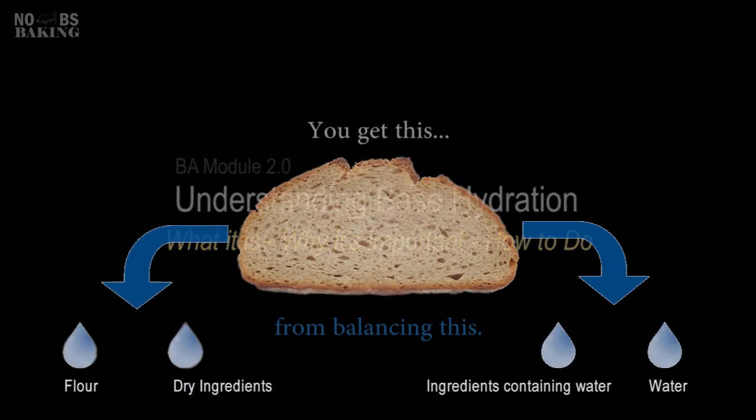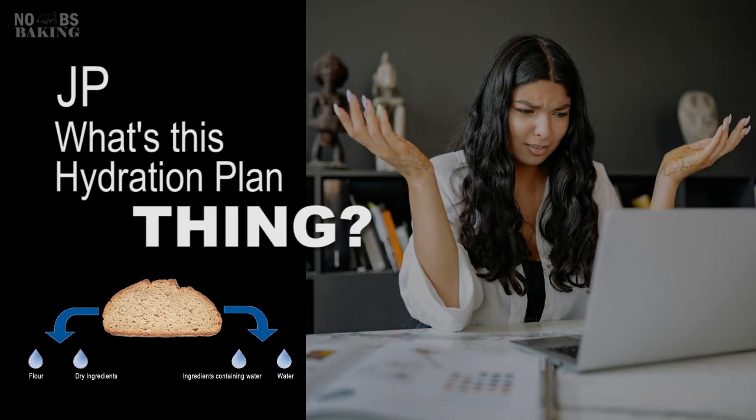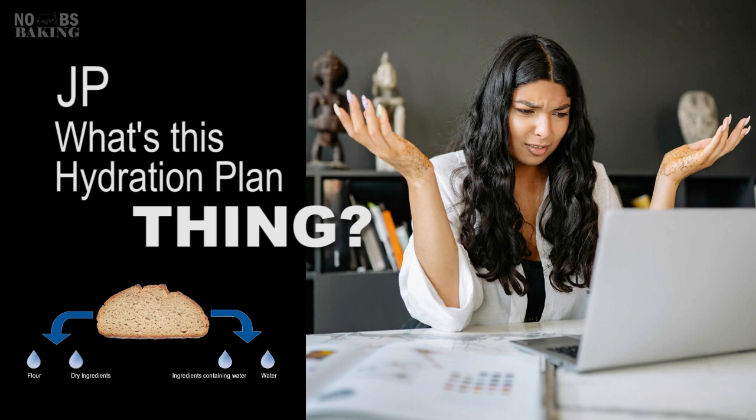Greetings everyone and welcome to No BS Baking. You got JP here. Today I want to talk about the importance of and how to determine a base hydration plan. You've heard me over and over again talking about establishing a base hydration based on the flour and the product you're making, and then balancing this hydration with the ingredients you add. This is probably the least talked about and least understood aspect of bread making at the home baking level, but it's standard procedure for baking and R&D professionals.